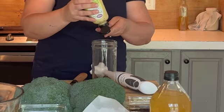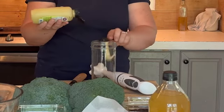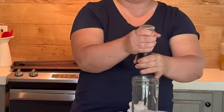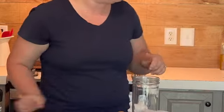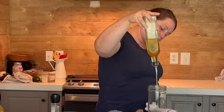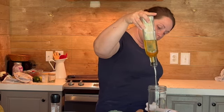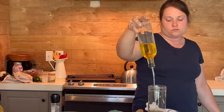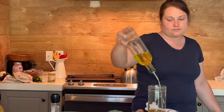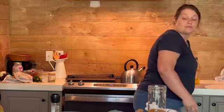Right now I'm starting to make my own mayo. All you need is one egg, salt, Dijon mustard, and about a tablespoon of salt, and then add a cup of avocado oil. Don't use any other oil — vegetable oil is very high inflammatory and olive oil just doesn't have a great flavor. Avocado oil is definitely more neutral.